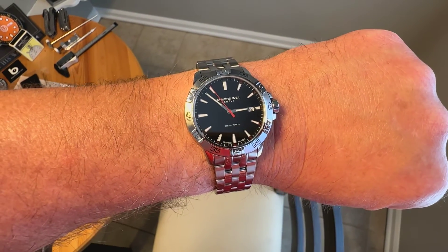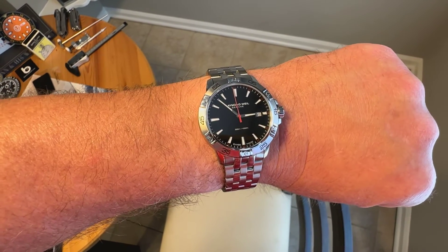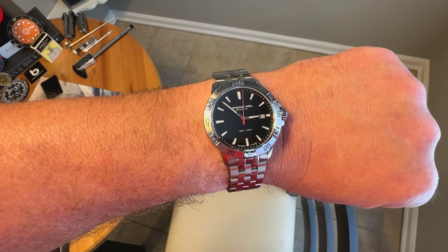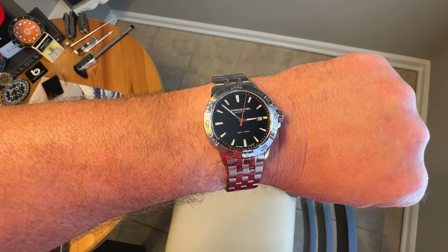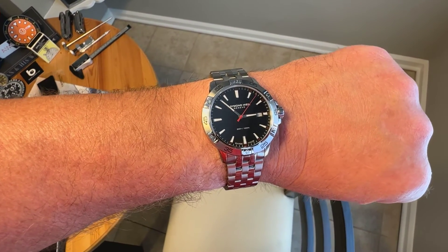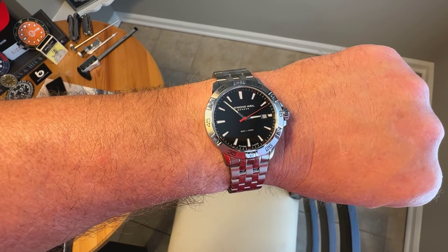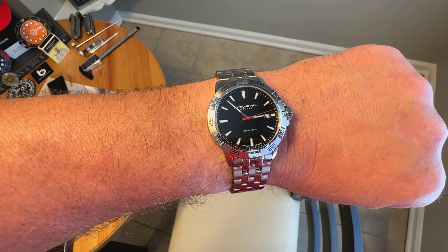Definitely a fan of this watch. I think it's worth checking out some other pieces from the brand — an affordable quartz dive style watch if you're looking for something like this. I'll leave a link in the description to Joma Shop where you can maybe pick this one up, the Raymond Weil Tango. If you liked the video, give me a like, subscribe to the channel. Thanks for watching.